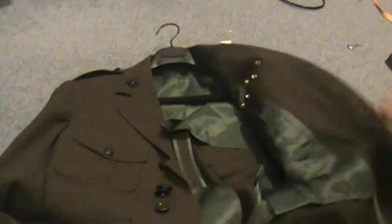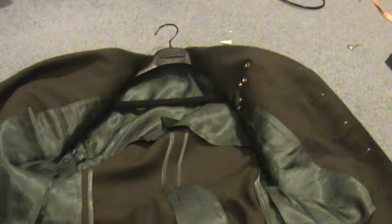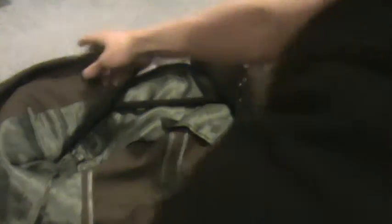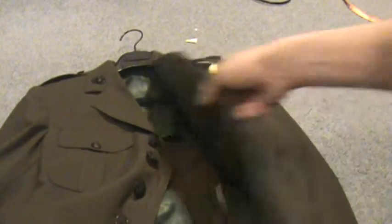The actual jacket itself — my dad got it when he was in the Marines, and I don't know if he had to buy it or if it was just given to him. Sorry about that.